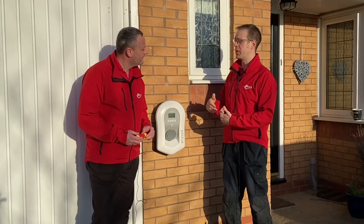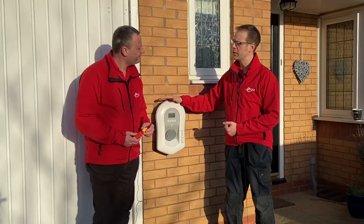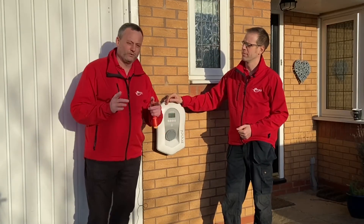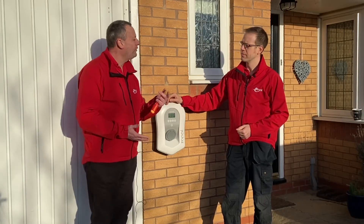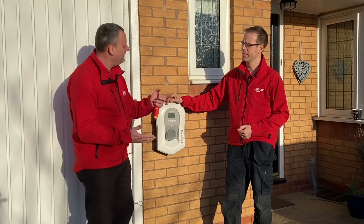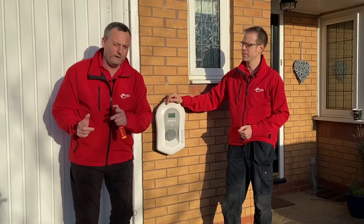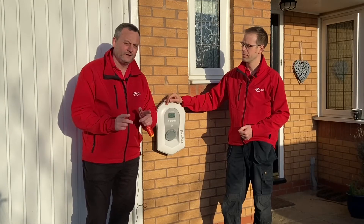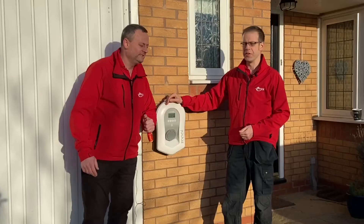What we want to look at in this video is how do we go about preventing moisture ingress, because there are one or two unique challenges when installing EV charge points. We're probably going to be bringing either a twin-and-CPC cable or a steel wire armoured cable into the enclosure. If it's steel wire armour cable, that's often going into the bottom of the enclosure, which makes maintaining the IP rating a little easier. However in this installation the cable is probably coming through the rear, and in order to maintain the IP rating it's crucial that we reinstate it back to the minimum IP rating of the enclosure.